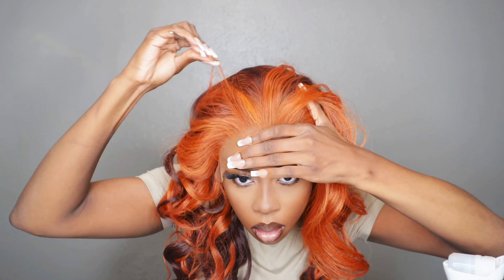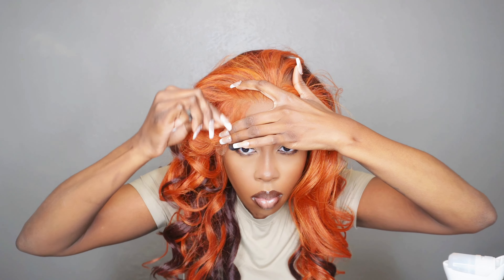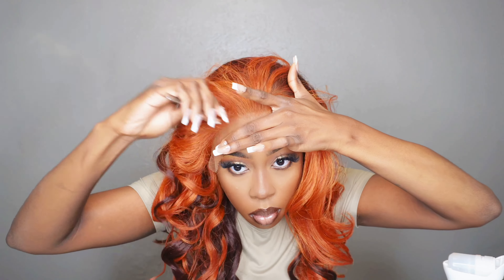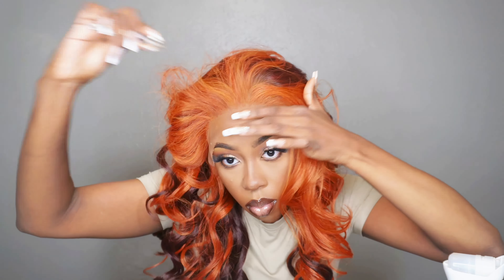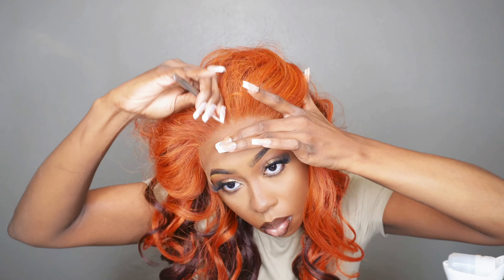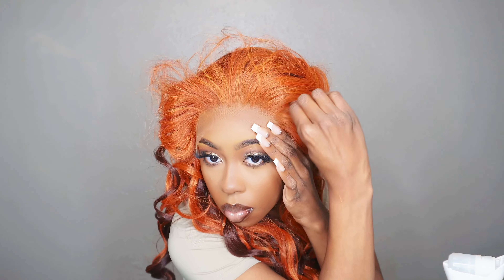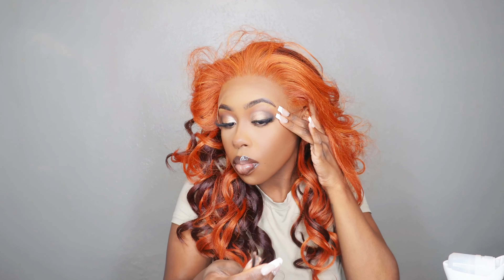I went in and tweezed the hairline just a little bit — nothing serious — just to break it up more. It does come pre-plucked, but you can always go in and pluck more if needed. I didn't want a straight line; I wanted it to look more natural. I really suggest tweezing your wig on a mannequin head for the best results, though I wanted to do as much on camera with you as possible.